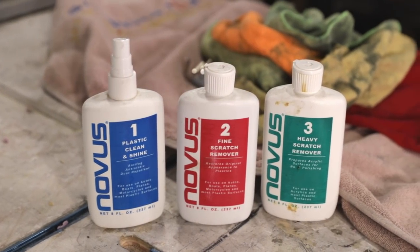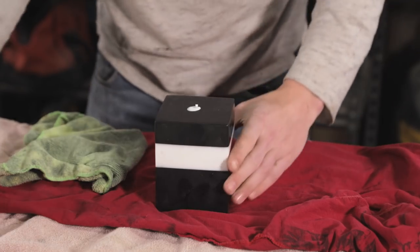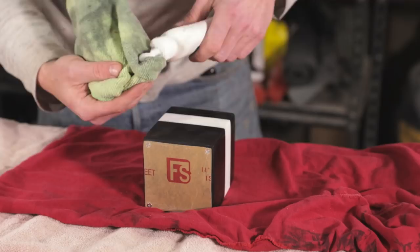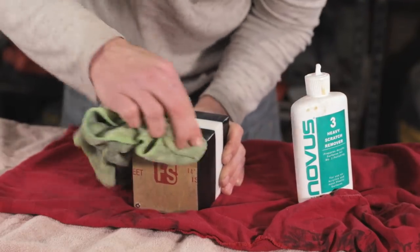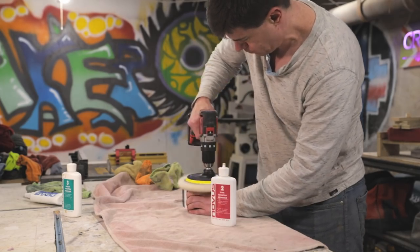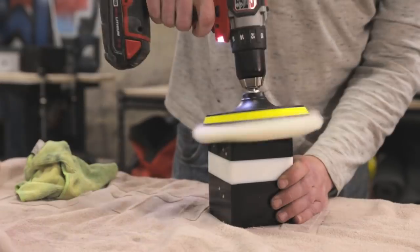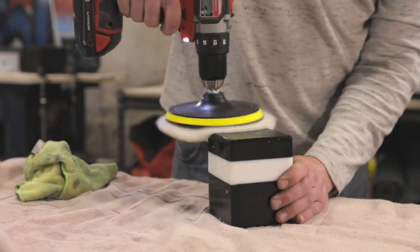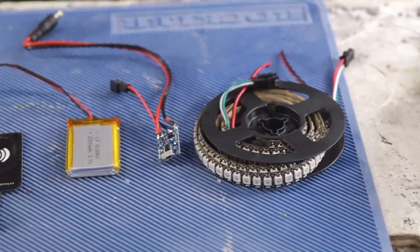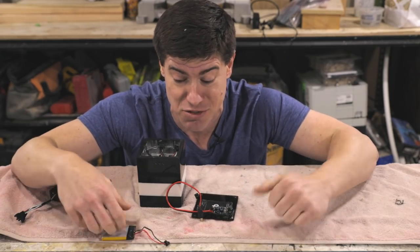The last step before electronics is using a three-step plastic polish which really makes epoxy gleam — you can apply it with a lint-free cloth or any buffing tool. While I'm applying that, I just want to invite anyone who's new here to join this community by clicking subscribe and the bell button. We have a lot of fun creating and designing all kinds of cool things. Last thing to do is the electronics, and I kept it really simple — just off-the-shelf parts you can get from Amazon, with links in the description below.